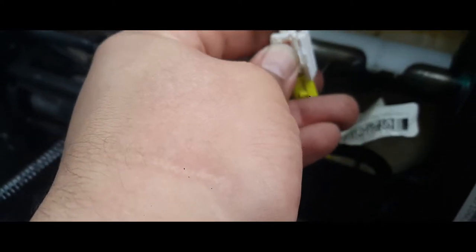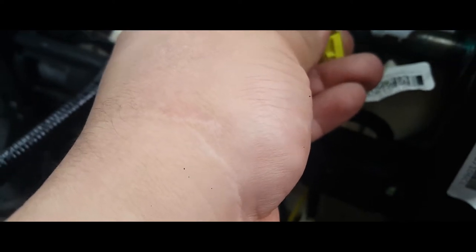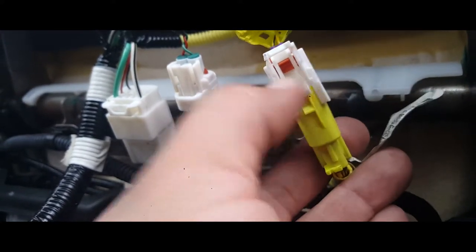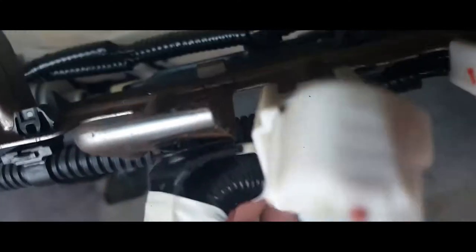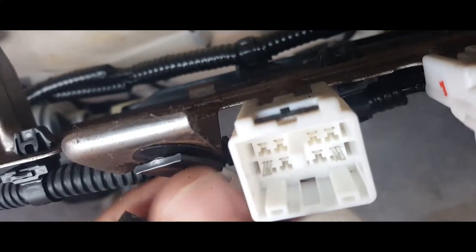With a small flathead, I had to pry this back and then I was able to get it off from here. Now it's loose, then this one here comes right off, and this one here comes right off. Then you got a little tab here — or you can just break it off.